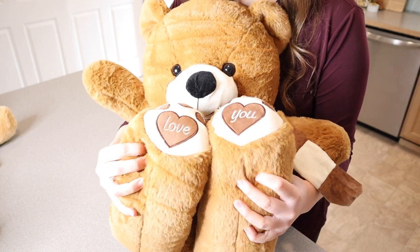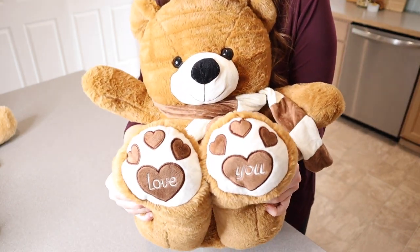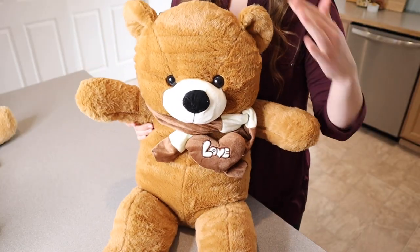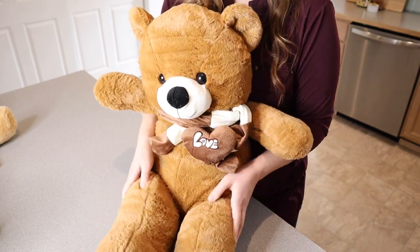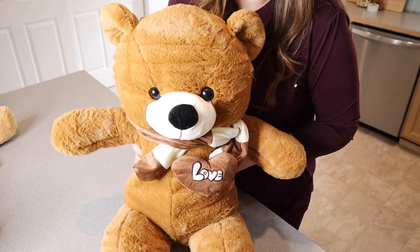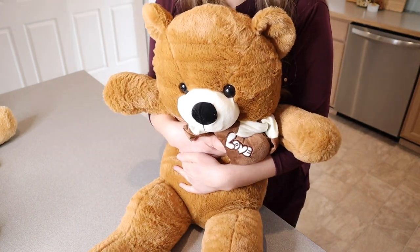On the bottom of his feet, it says 'love' on one foot and 'you' on the other foot, which I think is a really cute little add-on. Just for size reference, this is 31 inches tall from head to toe, and I love how evenly stuffed this little guy is. It's filled with cotton fiber, and it's just so easy to hold on to.